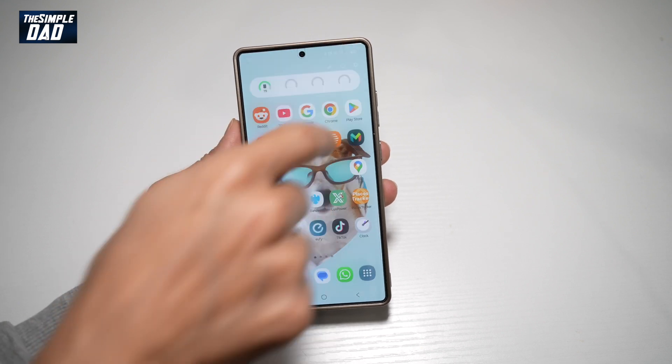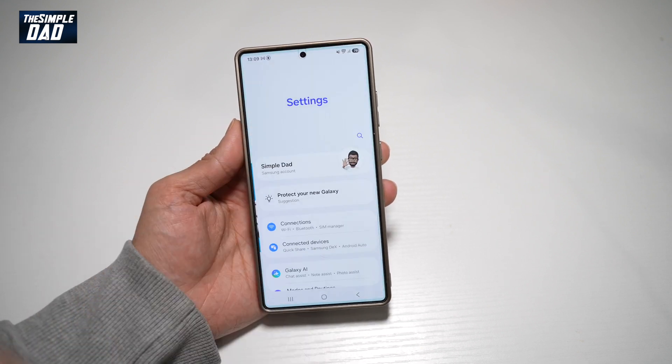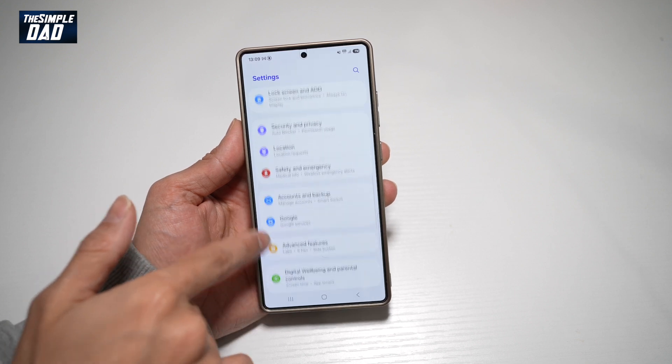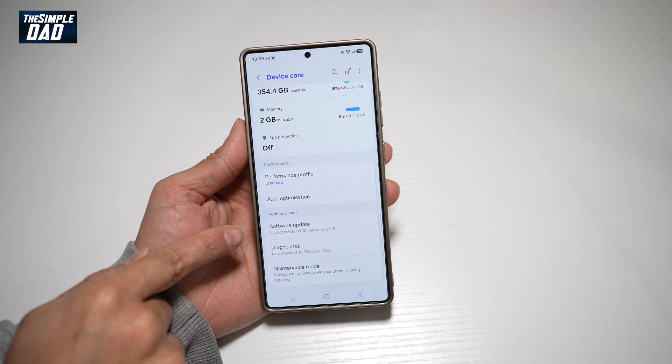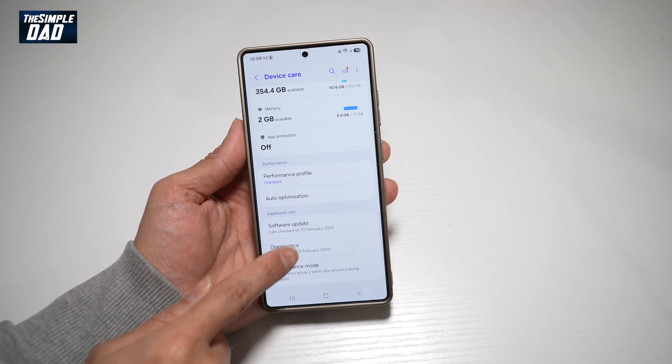First, go ahead and bring down the notification bar and tap on settings at the top right. Scroll down until you see Device Care. From here, scroll down until you see Diagnostics. Tap on this.